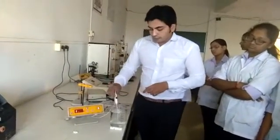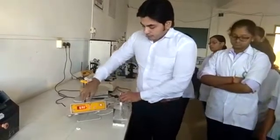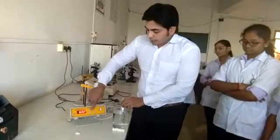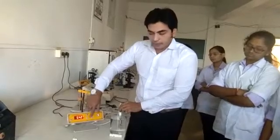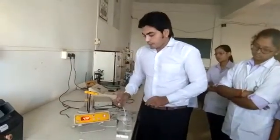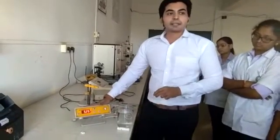Then leave this electrode inside the solution so that you can see the pH displayed on the display board. Then you have to adjust the pH using these two calibration knobs. After completion of calibration, you can say that this instrument is ready for your analysis.